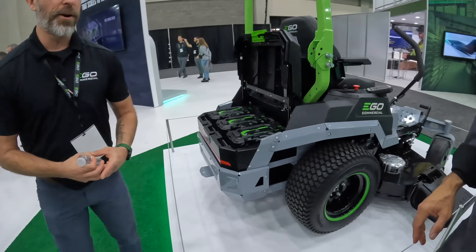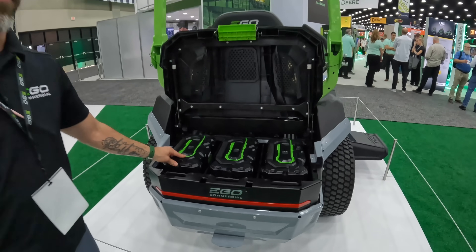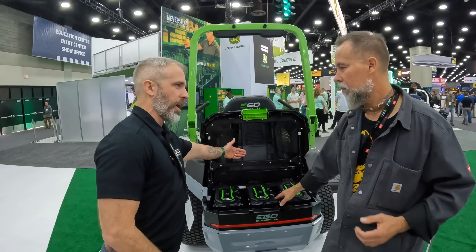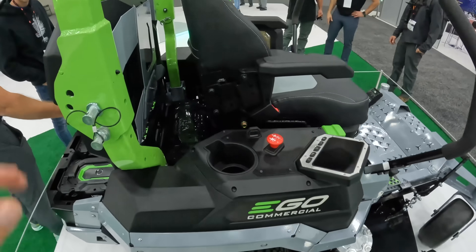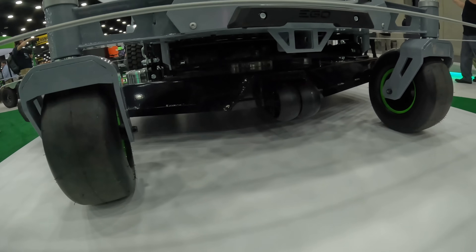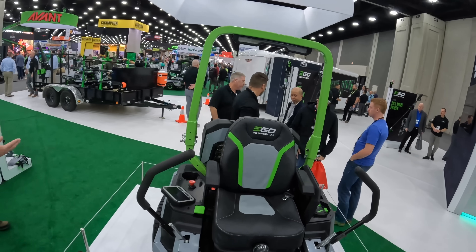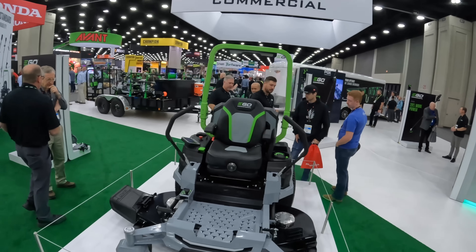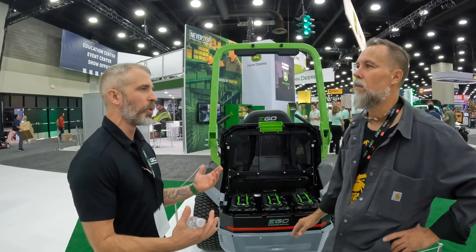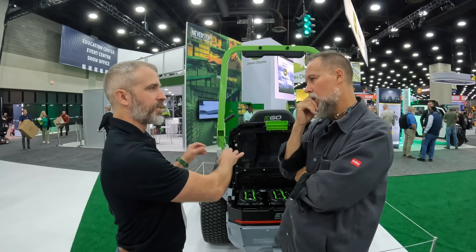They developed a new 2.2 kilowatt-hour LFP battery — a large format battery. This mower takes four of them; three are visible here with another bay on the other side. The goal is to give users the right amount of run time. In talking to users, they found that guys with large ZTRs with built-in batteries were sometimes only using 20-30% of that charge during a day of mow-and-blow work.